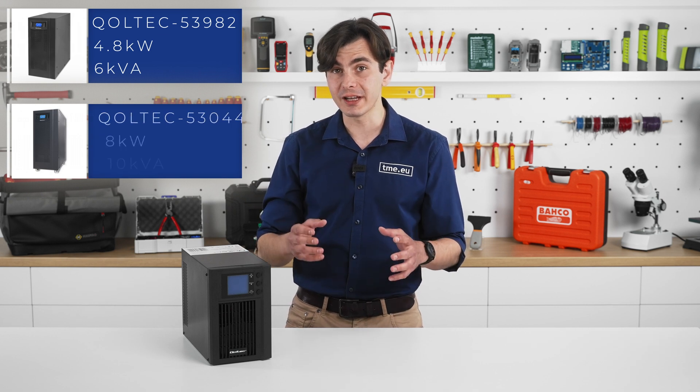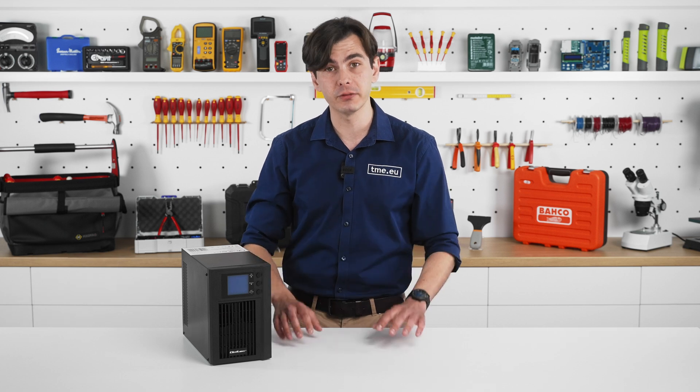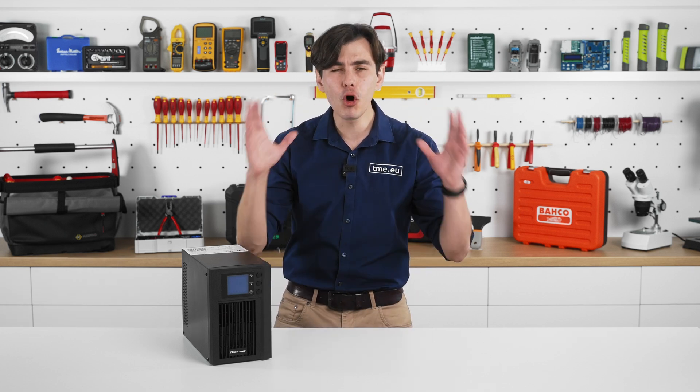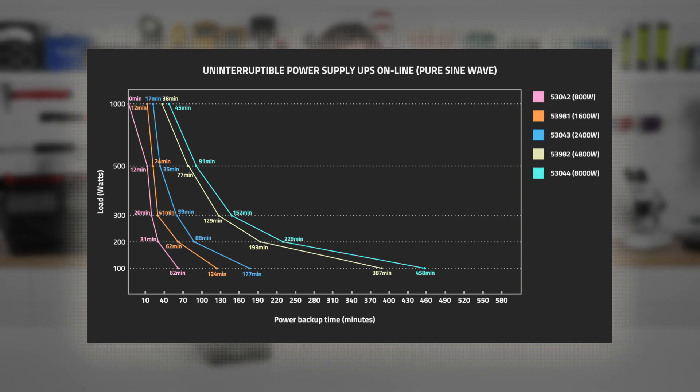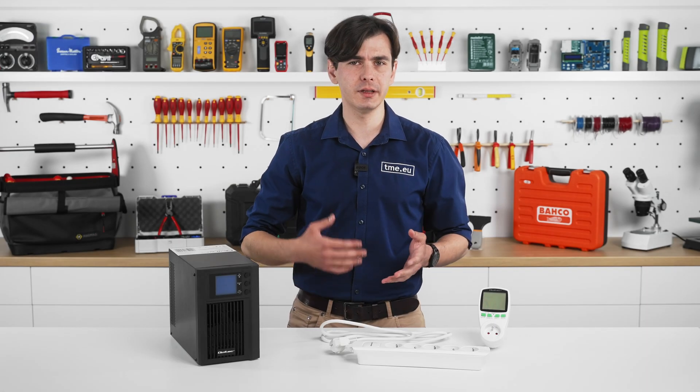Now here is the most important graph in the whole video. This graph will guide you to choose the proper UPS size regardless of what electric devices you connect. On the Y-axis you have the load in watts, ranging from 100 W up to 1000 W. On the X-axis we have the backup time in minutes, and the five colorful plots tell you for how long a specific UPS will provide power. For example, the 2400 W UPS — the one in blue — gives your devices an additional hour of work under a load of 300 W. Remember to leave at least a 20% power buffer.